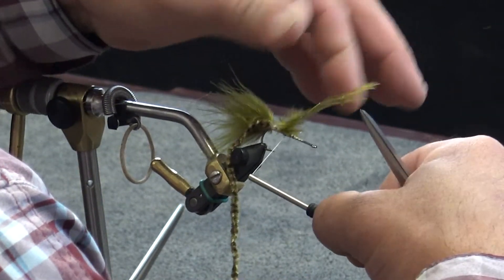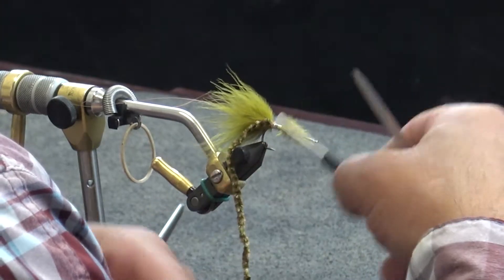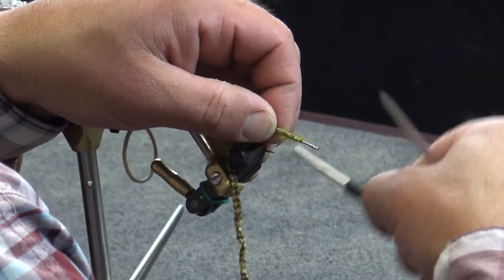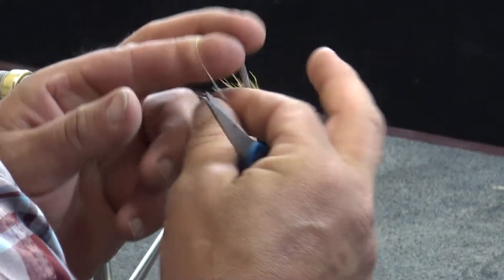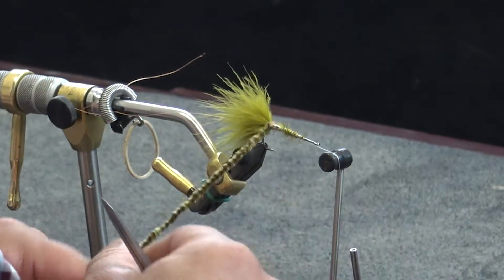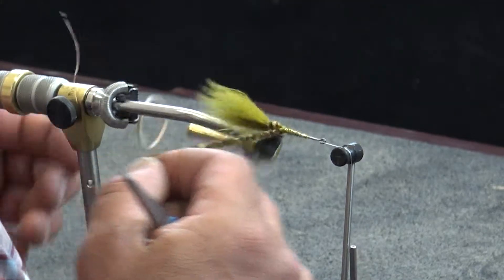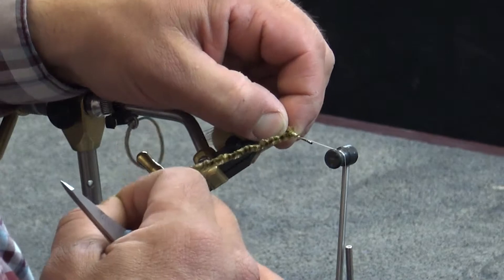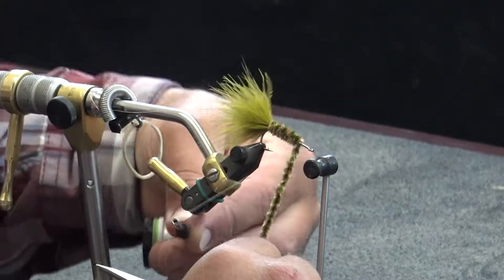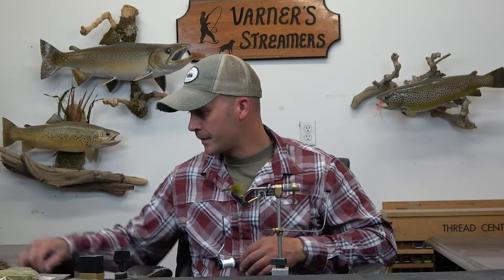Now we're just going to take and advance our thread up, covering up our marabou for a little bit of an added taper. I'm going to stop where I want to start my deer hair collar. I'm just going to double that stem over instead of trimming it and then half hitch right here. Throw that in the cradle and then we're going to spin our body right up to the front. About every two to three turns, just take and anchor that chenille into place. The remainder of that is just going to be the head and collar with the deer hair.